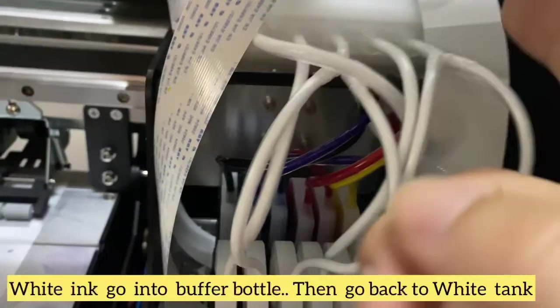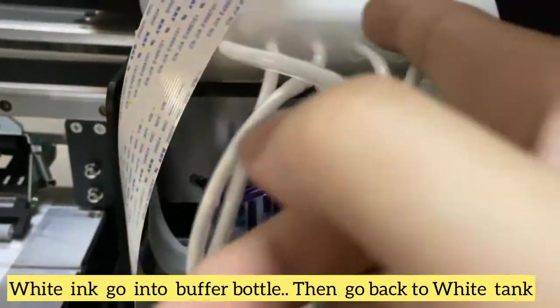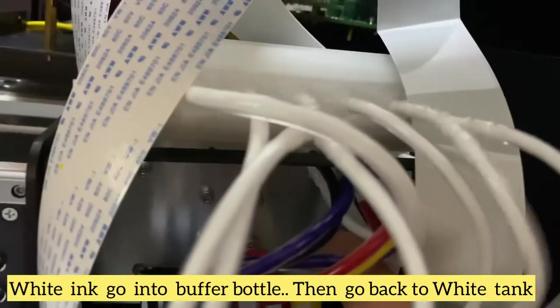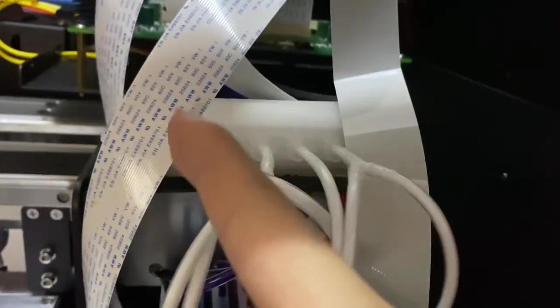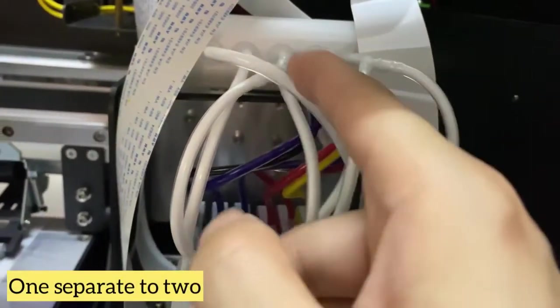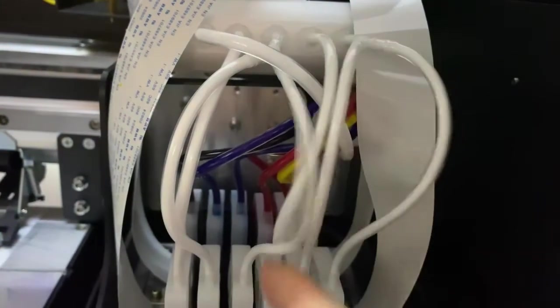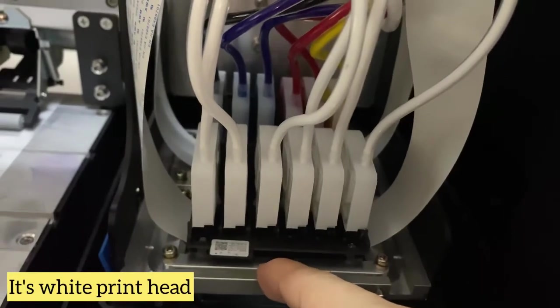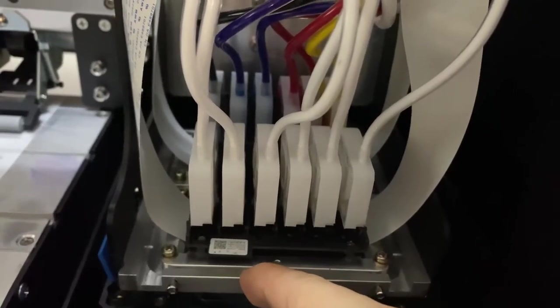The white ink also comes and goes inside here, then goes back. It's a circulation inside, and the ink will come into the dampers — one, two separate. You can see this white print head.